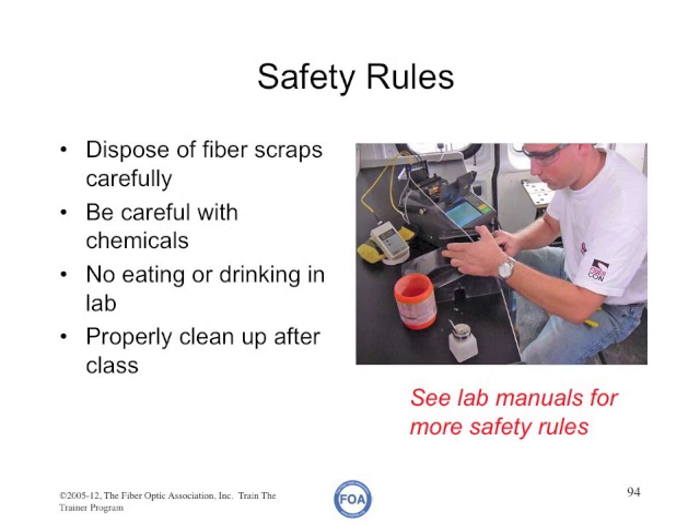You must dispose of fiber scraps carefully, not in a waste basket. We suggest you get disposable cardboard containers, like those used for takeout soup at delis, and use those to put your fiber scraps in. Then you can seal them up with tape and dispose of them. Be careful with chemicals like cleaners, solvents, and adhesives.